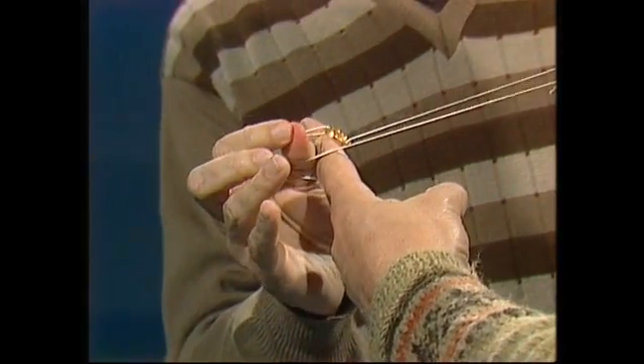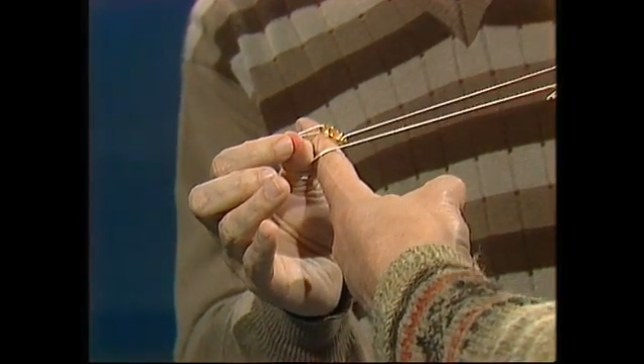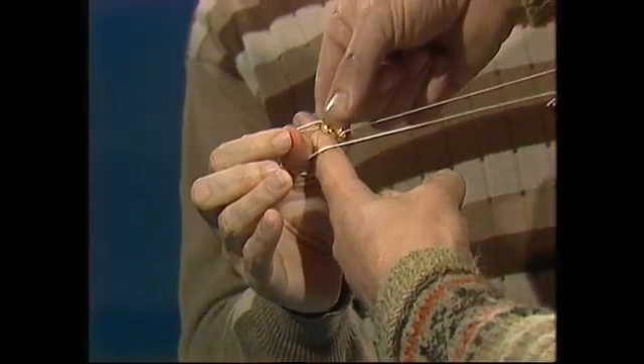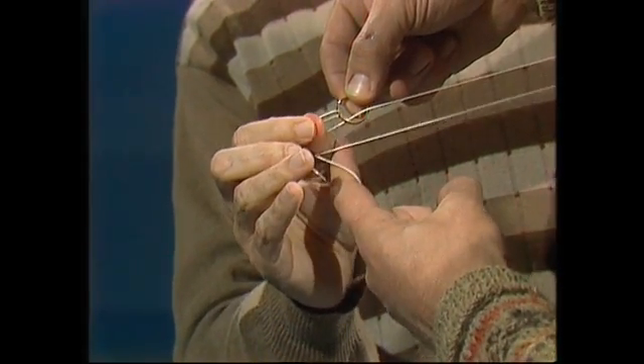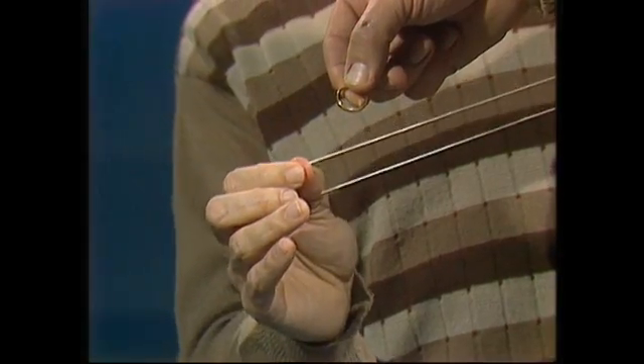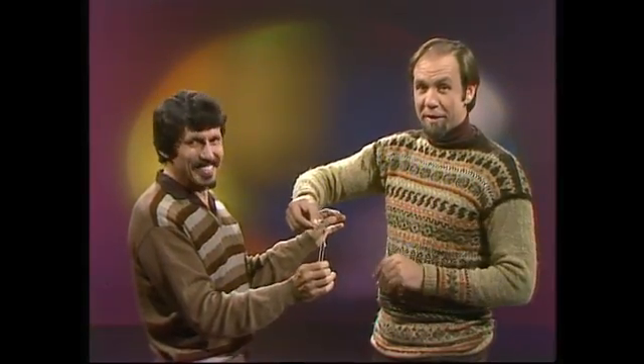And it's here that I close my fingers down onto my thumbs — but that's just a blind. You can do anything you like, but that distracts you from the real thing, which is to take hold of the ring there, and pull my finger out, and you'll see what happens very slowly. That is amazing, isn't it? Now you know what to do. Practice it, and see if you can work out why it happens.